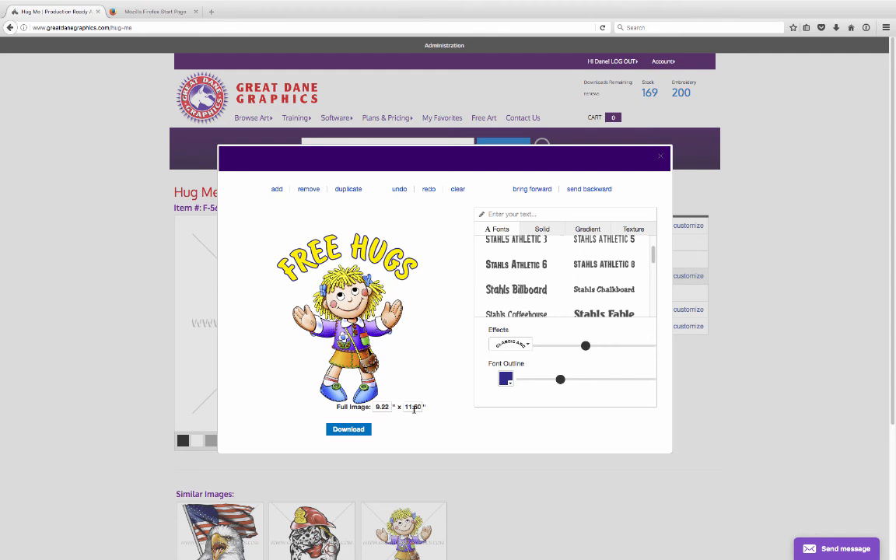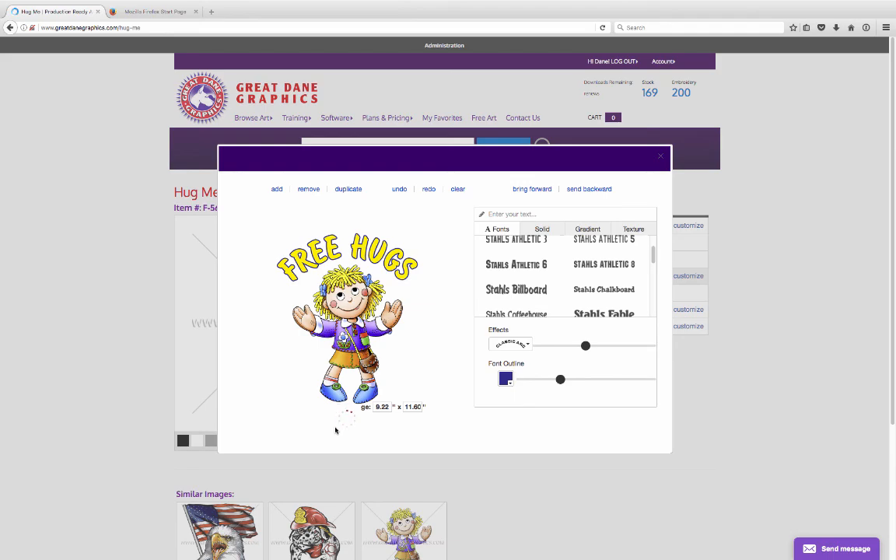It's about nine and a quarter wide by eleven and a half inches tall — a little bit larger. So if I click on the download button, it asks: do you want to download it as a PDF or as a PNG? I'm going to download this as a PNG, click on that, take it into Illustrator, and we'll work with it.